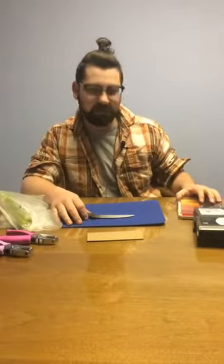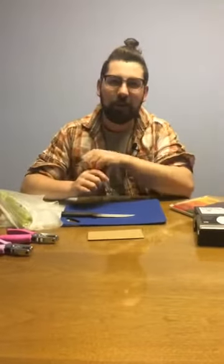Welcome back to another one of our videos today, everybody. We've got a fun craft for you today. We're going to be making our own bookmarks, and we're going to decorate them with vegetable stamps.